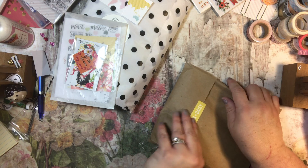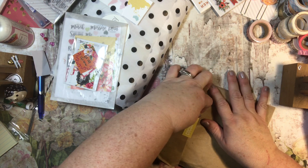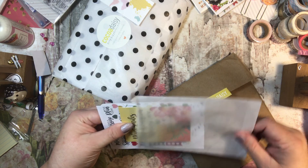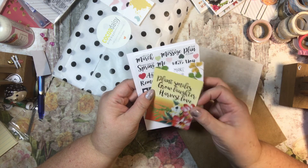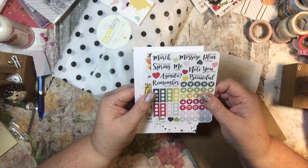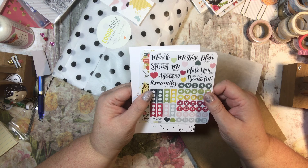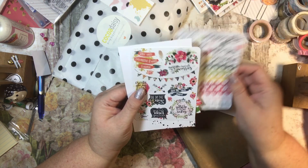And then what did we get in here? I love this paper. 'Plant smiles, grow laughter, harvest love,' 'Make your own luck,' 'Hello March,' 'Leave a message,' 'The plan today,' 'First day of spring,' 'Me time,' 'Take note,' 'You got this,' 'What's on the agenda,' 'Remember to do this,' 'Hello beautiful.' And then some functionals.